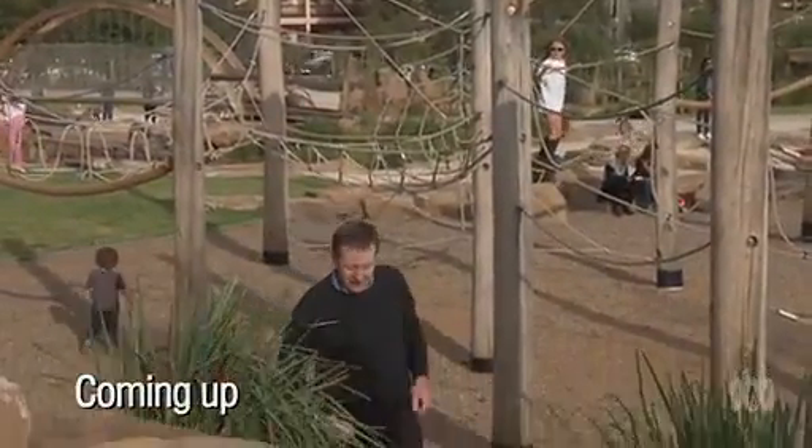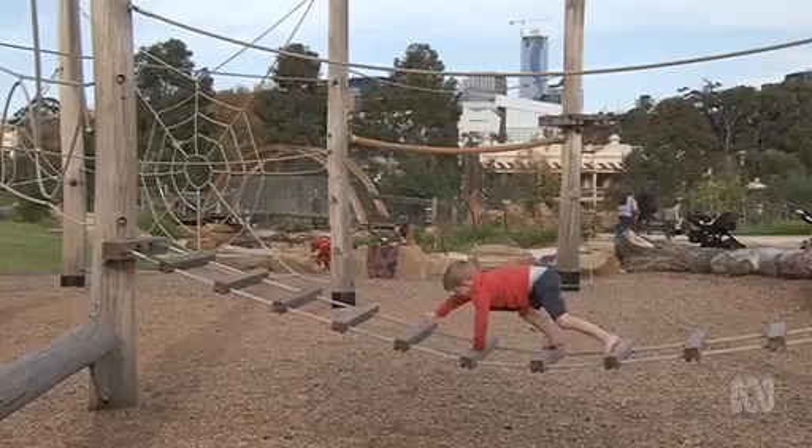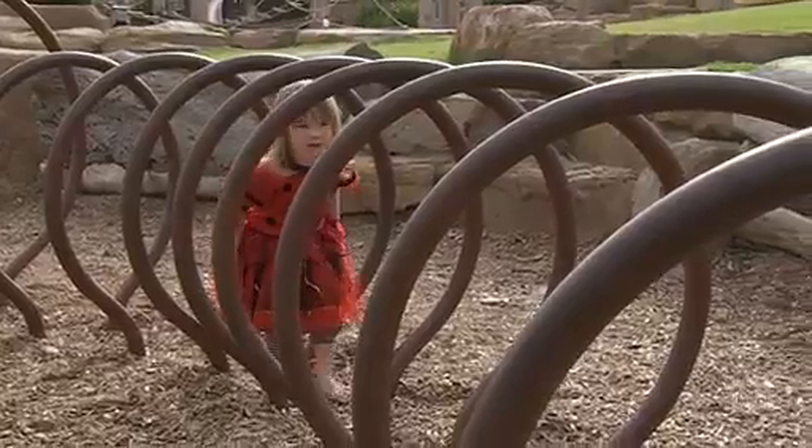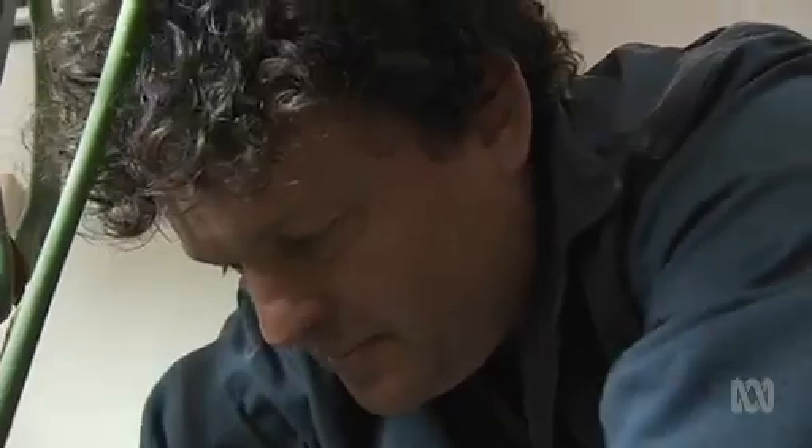I'm in a playground that lets city children get back to nature by playing in it, on it and through it. And I'll be giving my indoor plants some much needed TLC to keep them in top shape.